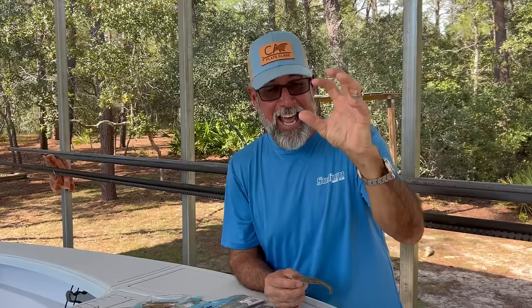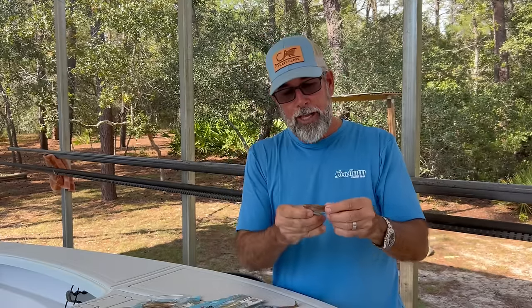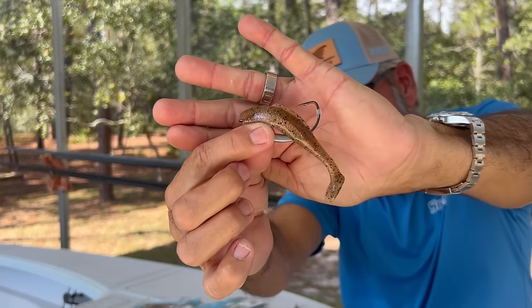Yet if a fish attacks the bait, comes over the top, and you drive the hook home, it will slide right down and open up just like so, and give you that positive hook set.